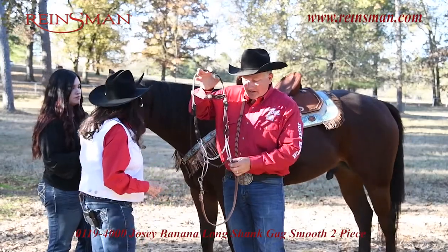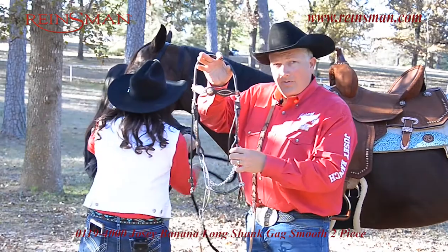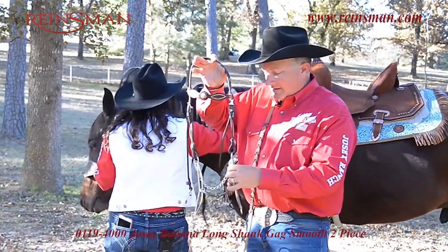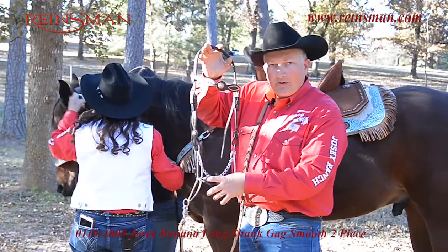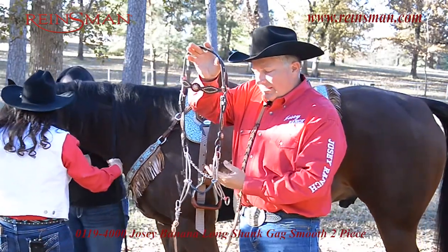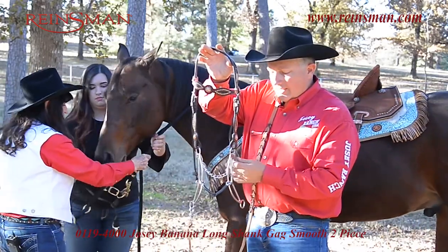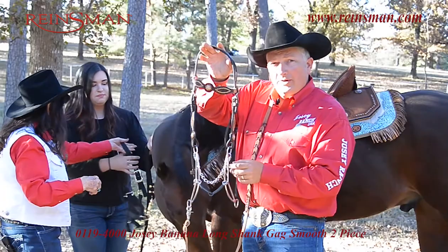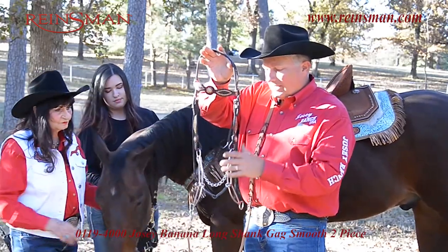This is the banana bit, and it has a long cheek piece right here, so having the proper head stall is a must. You definitely want to pick this up into his mouth where you have one to two wrinkles. You want to be able to come back and have a couple of fingers between the chin and the chain. This bit also works well with a nylon cord — you can replace the curved chain with a nylon cord.